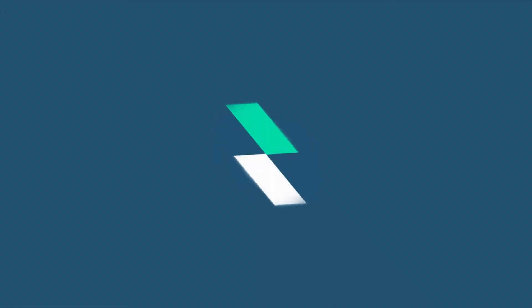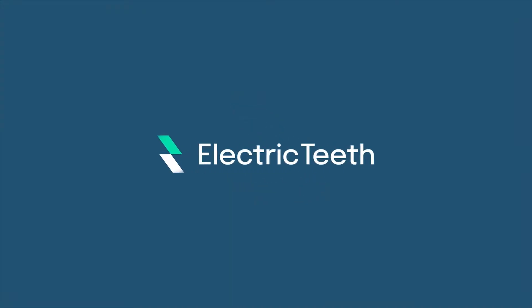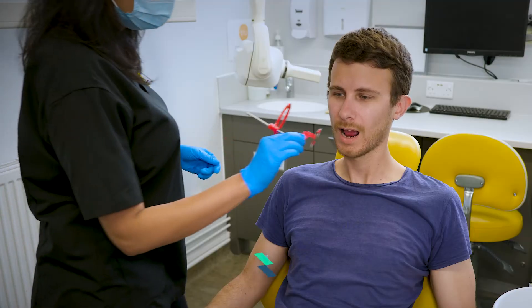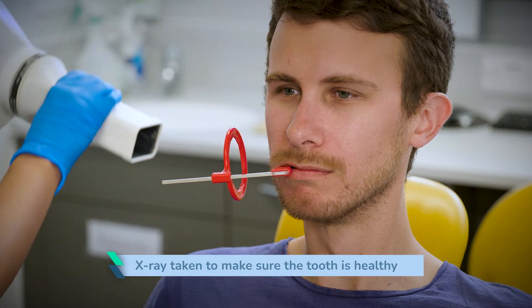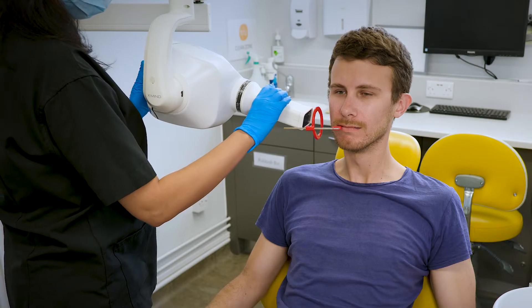When you go to see a dentist, they will explain the procedure to you and get you to sign a consent form. Before the dentist starts the procedure, they will take an X-ray of your tooth to make sure that everything is healthy — no abscesses, it doesn't need root canal, and it is in a condition that it can receive a crown.